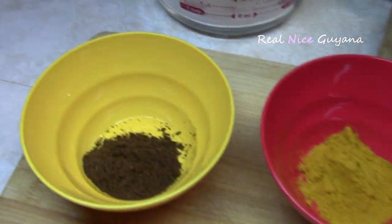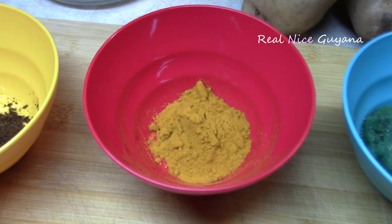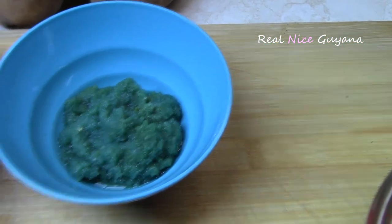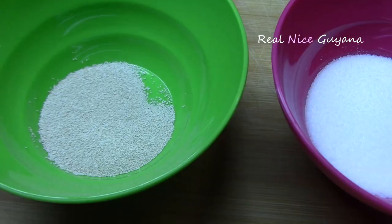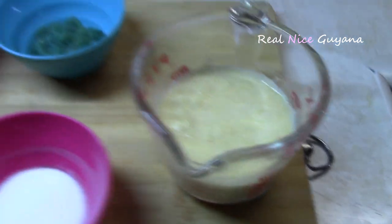And then we have one tablespoon roasted ground jeera, one and a half teaspoon turmeric, two tablespoon ground garlic, one teaspoon baking powder, one teaspoon yeast, and some salt. That's about it for the ingredients.